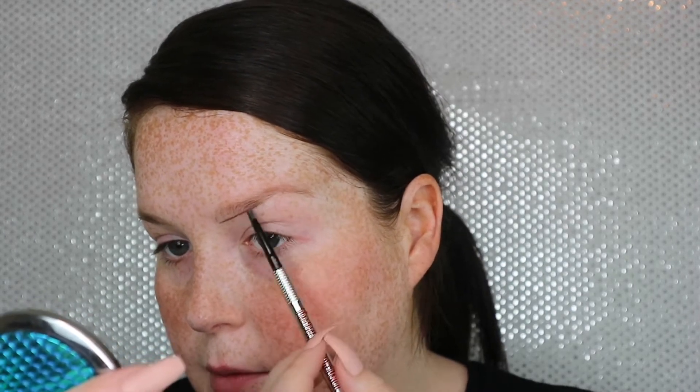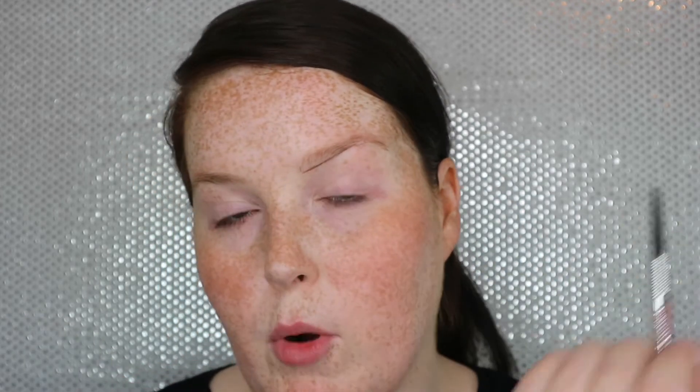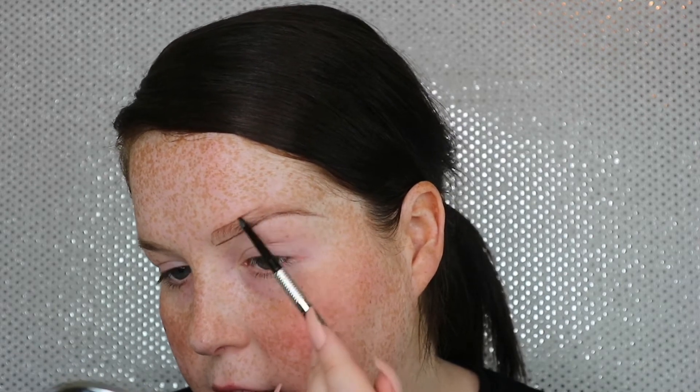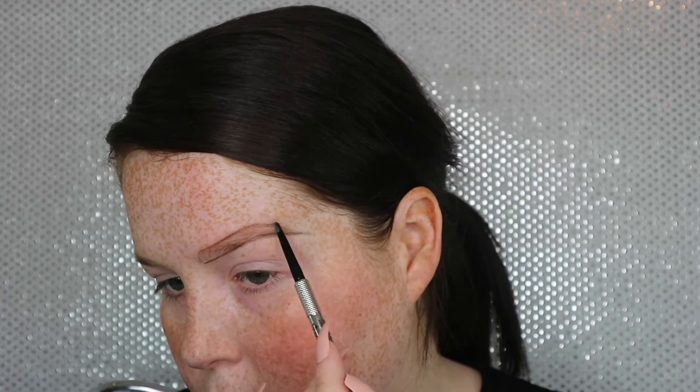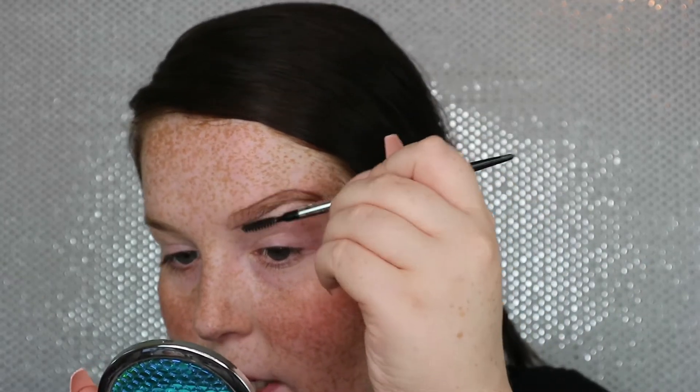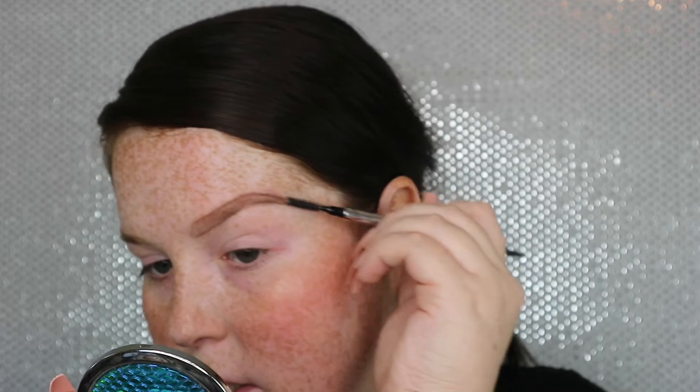So what I want to do first is I'm going to go along the bottom of the brow, making small little strokes — I'm not trying to do it all in one motion. I'm going to mimic that on the top of the brow as well, just to make sure that the top brow hits the same points. I'm going to start here, where my arch is going to be, and bring it down to meet that point. So you have kind of a little outline of a brow.